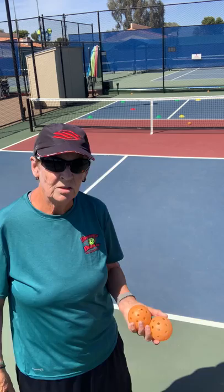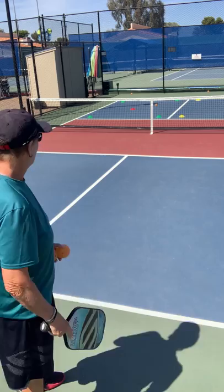My target is never on the line — I always give myself a foot or so off the line, so if I'm a little off it's still in.